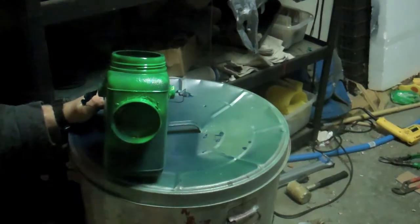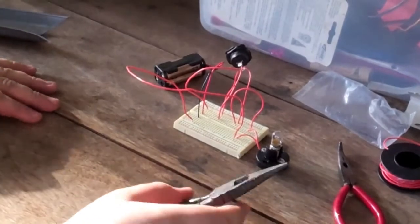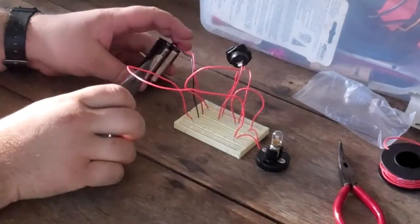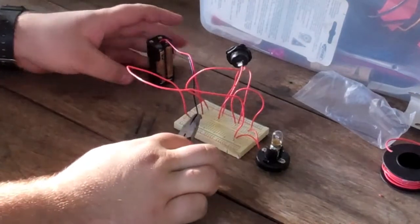Now I need to do the interior. We need to solder all the circuitry together based on this diagram, or based on the schematics that I have linked to in the description below.